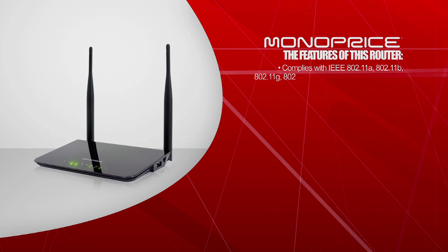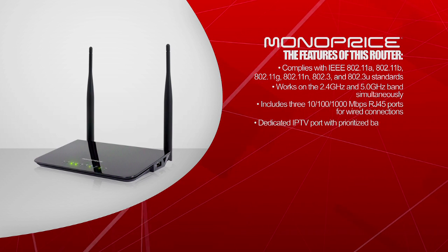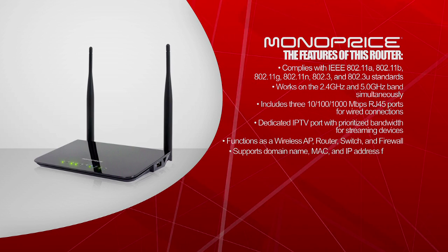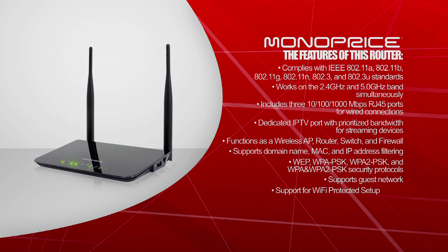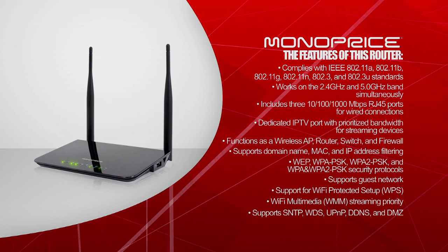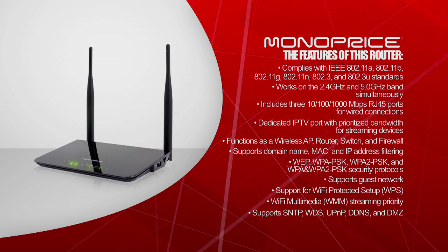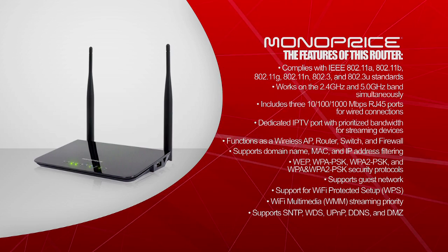The features of this router include compliance with IEEE 802.11a, 802.11b, 802.11g, 802.11n, 802.3, and 802.3u standards. It works on 2.4GHz and 5GHz bands simultaneously, and includes three 10/100/1000 Mbps RJ45 ports for wired connection, otherwise known as gigabit ports.